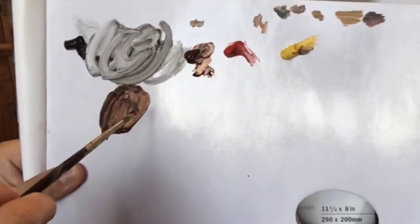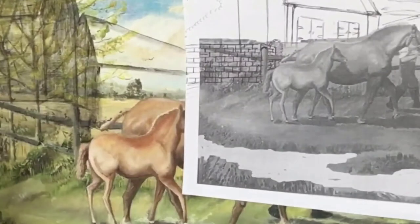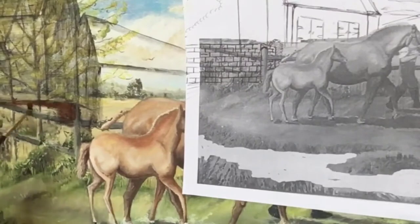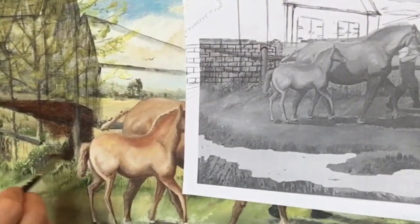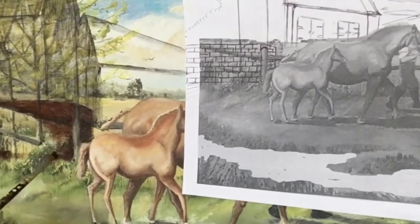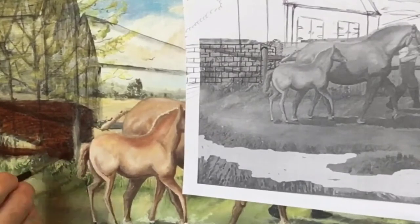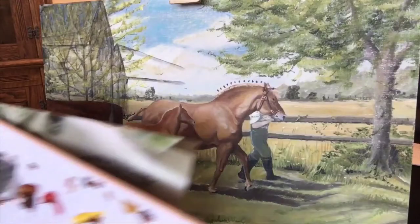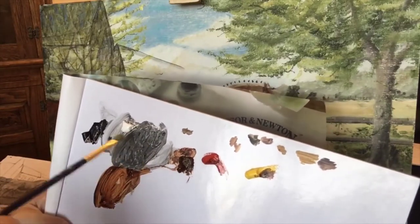I've got Ivory Black, Burnt Sienna, Cadmium Red, and Cadmium Yellow on the palette. Next I'm going to add a touch of titanium white to the mix for the house and barn section.